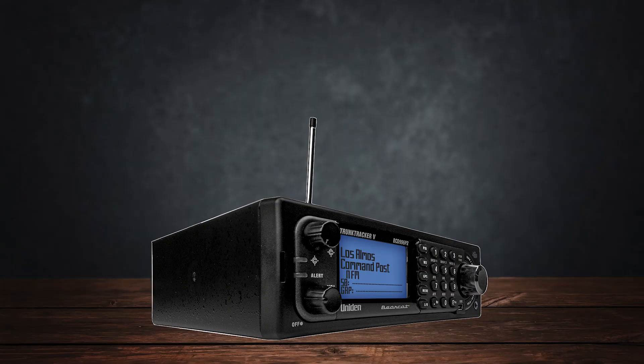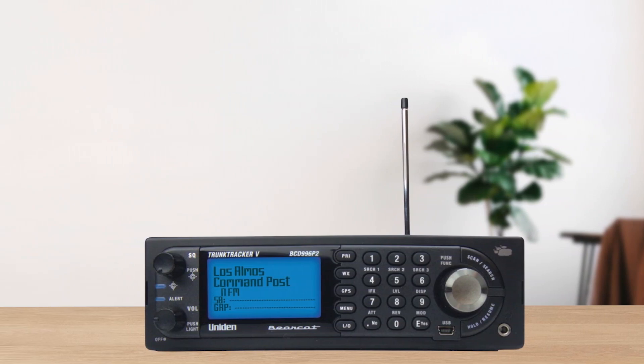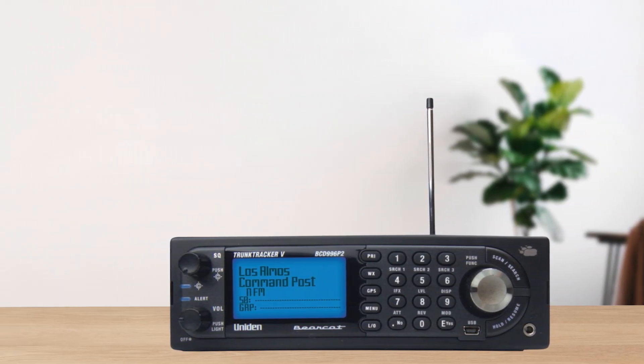If you live in an area with digital simulcast systems, be aware you may need to carefully position your antenna for best reception. This is an ongoing challenge with many scanners in this category.